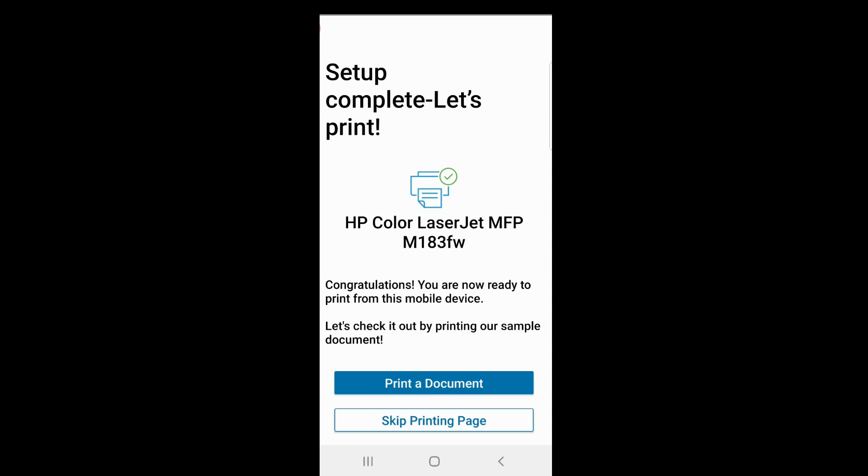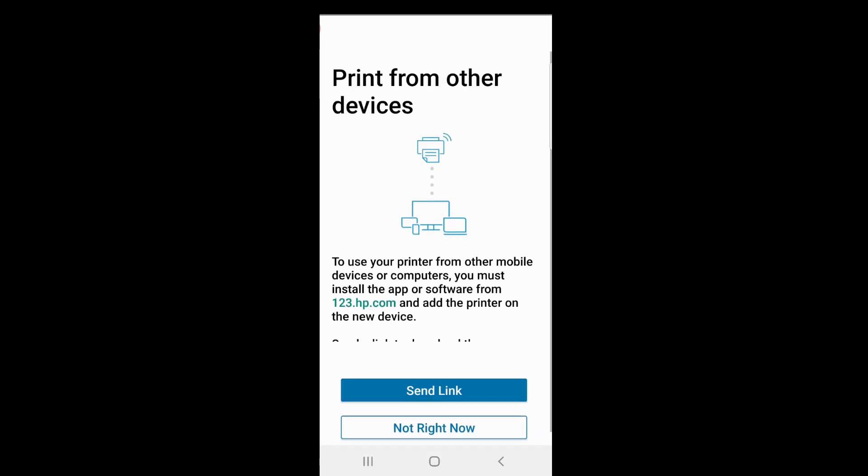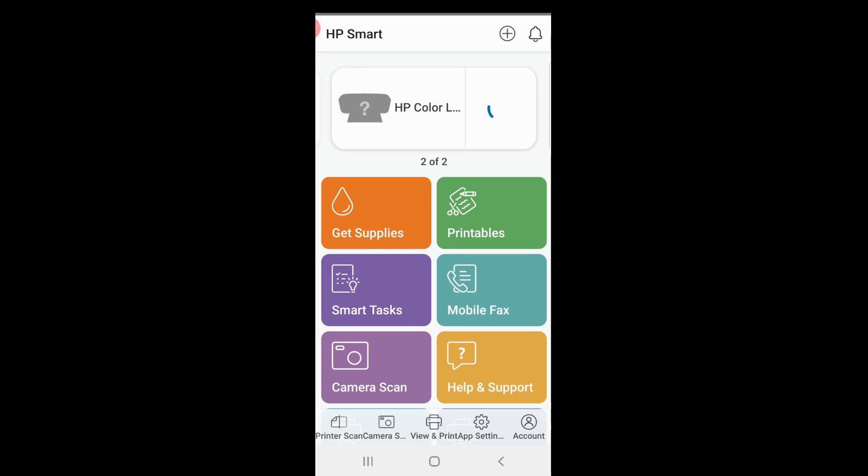The setup is complete. We'll skip the printing page. When asked if you want to print from other devices, select 'Not right now'. This is how you unbox and set up the HP Color LaserJet Pro MFP M183 printer and get it connected to a wireless network.